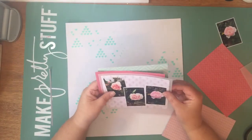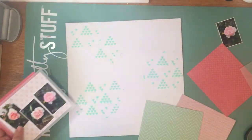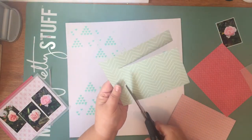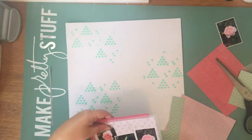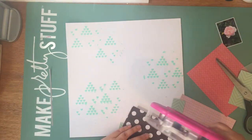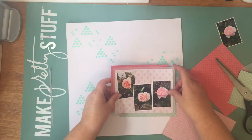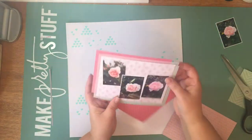I have got a layer of vellum in between the first two layers there just to soften it all. Vellum is something I probably use in nearly every layout, including a lot in Project Life now too. I just think it really adds another beautiful layer and dimension. So simple, and I really like it.